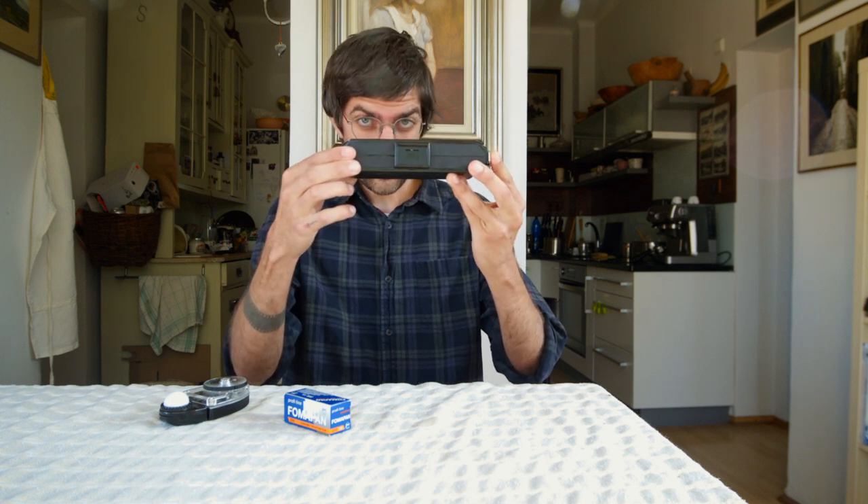What we have today is an old medium format Zeiss Ikonta 520/2. This camera was built in the 1930s and it shoots 6 by 9 centimeter negatives, which I think is incredibly cool. One of the things you'll notice about this camera — and this is it right here — is that it's small.